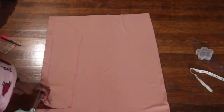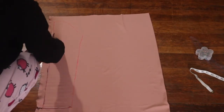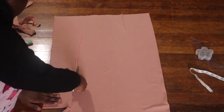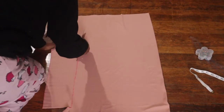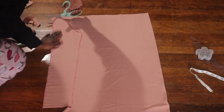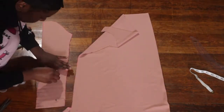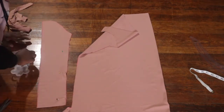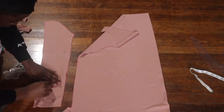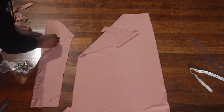Once you have your sleeve traced out, we're just going to cut it. And then we're going to pin where we're going to sew — I will show you guys that pinning part next. So we're going to cut it off.